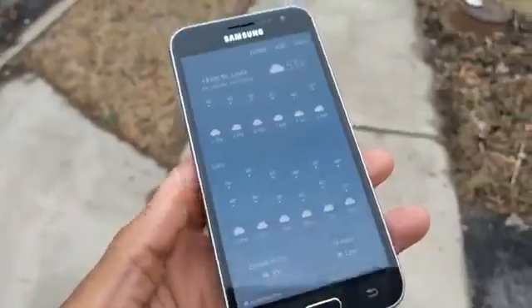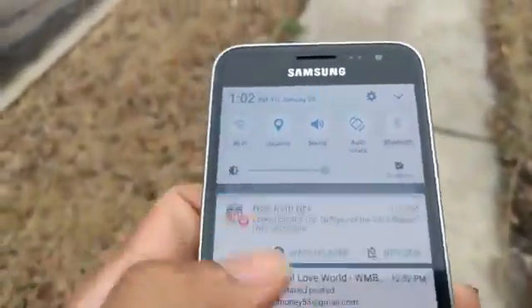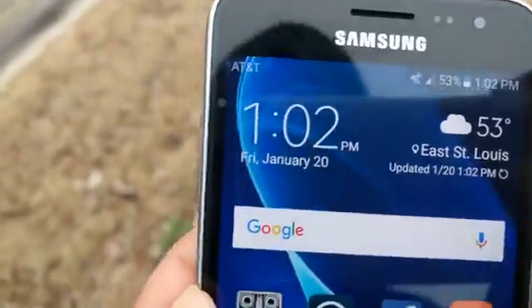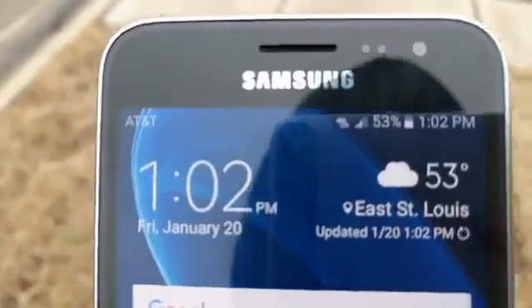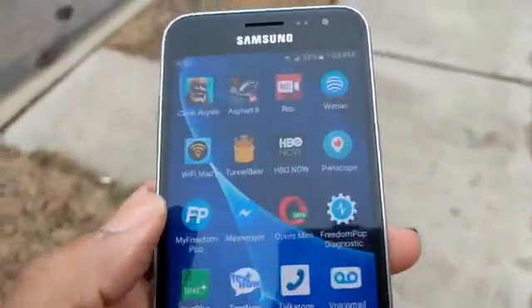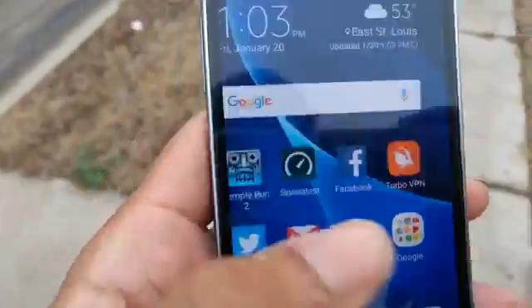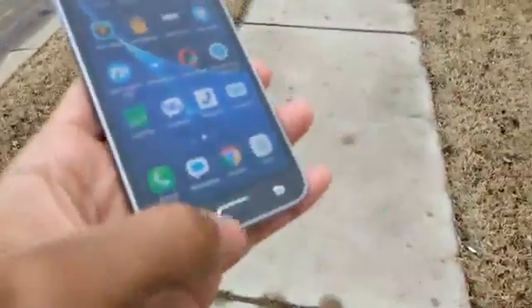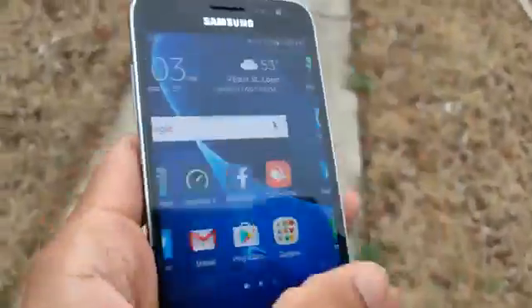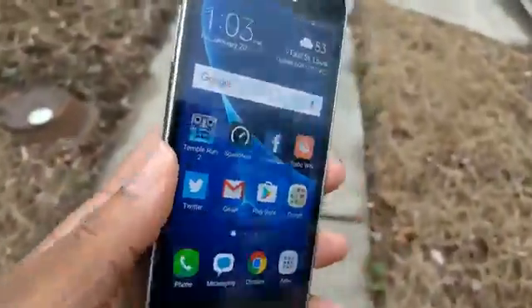Very impressive. Let me clear out that other stuff — I'm running on AT&T FreedomPop 4G LTE, got about three bars right now outside. I'm gonna drop a speed test and performance test pretty soon, but just giving y'all a little update 24 hours later. I'm gonna use this as a daily driver and go out and about with this device using the FreedomPop SIM card.